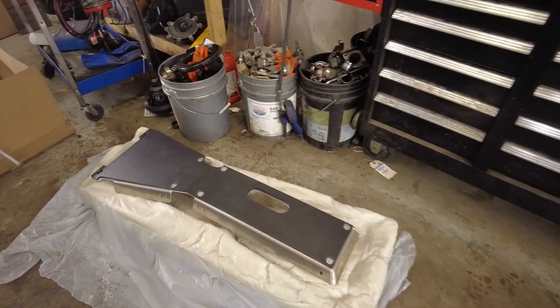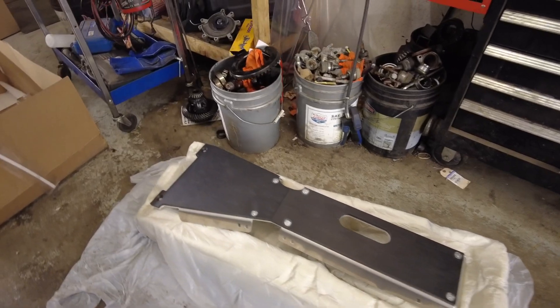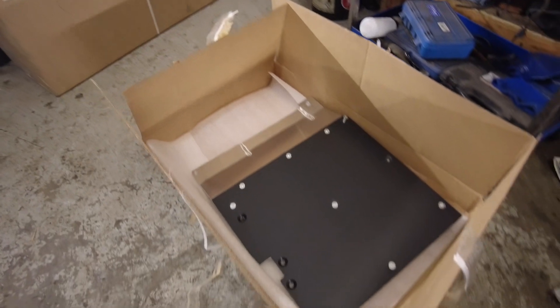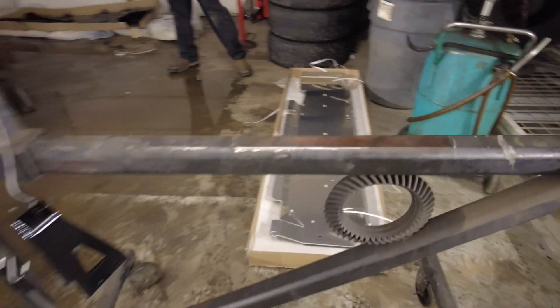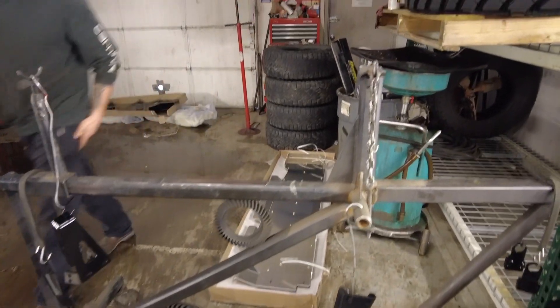We went with a full skid plate system from Next Venture Motorsports. There are three main components — here's one, the second one over there, and the third one over here. There are also some steel components that go with it, which we've painted black just to prevent rust. Noah, who has done a ton of work on the Jeep, is going to be putting the skid plates on today. It should go pretty smooth — looks pretty easy and straightforward so far.